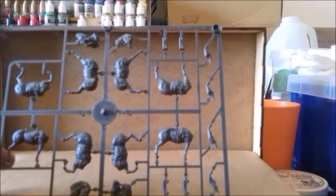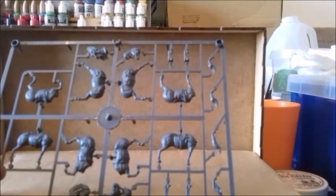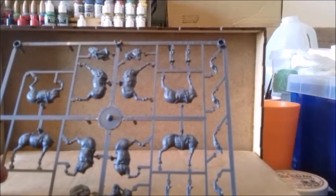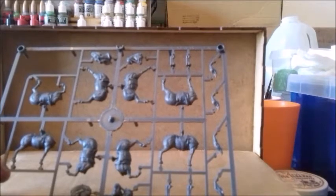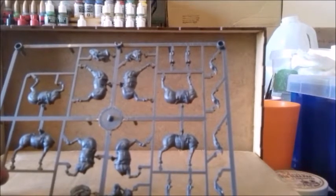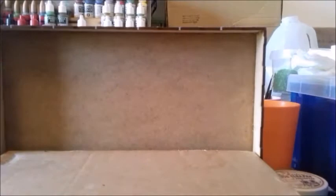You get three sprues of four horses each, which are nice enough. An important point to note is that there are two standing horses and two running horses per sprue, so if you separate them into two lots of six, there are only two poses for each six horses.